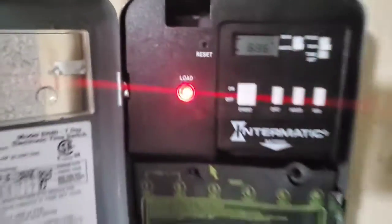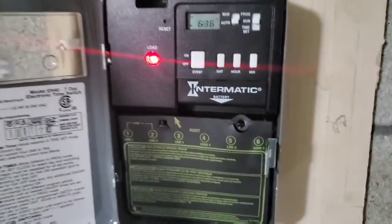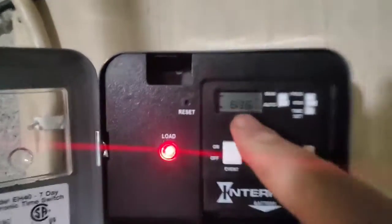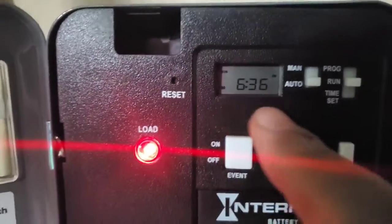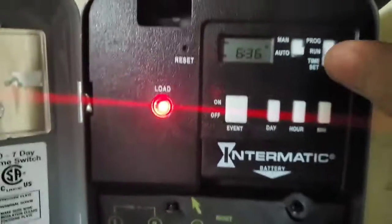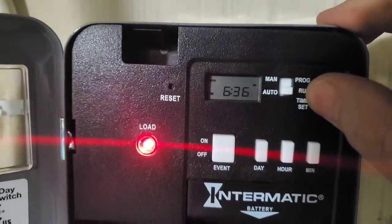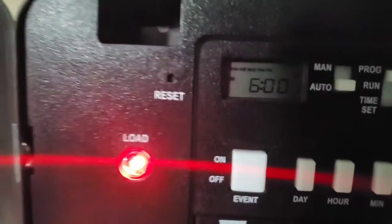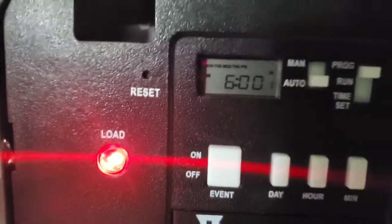Load is on, hot water is heating right now. Let's see if we can program this. I've got it set to the right time — it's 6:36. To program it, you put it in program mode. The first event I've got scheduled is Monday through Friday at 6 a.m.